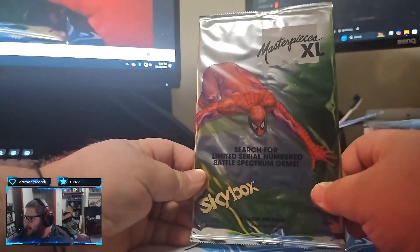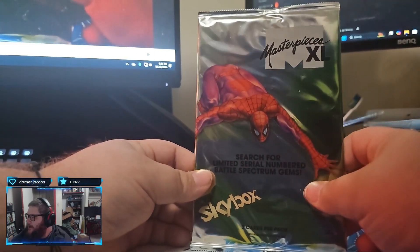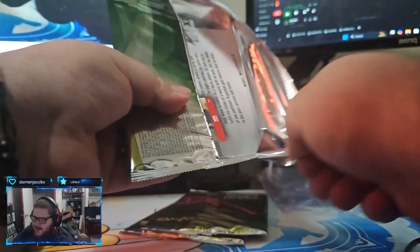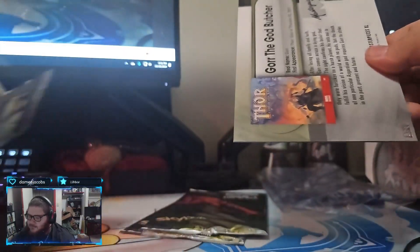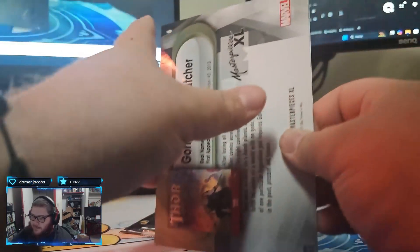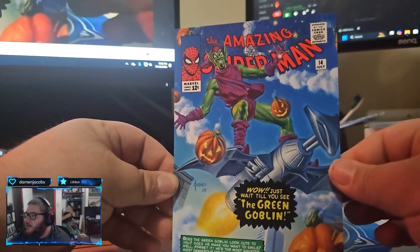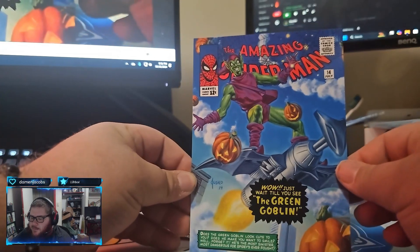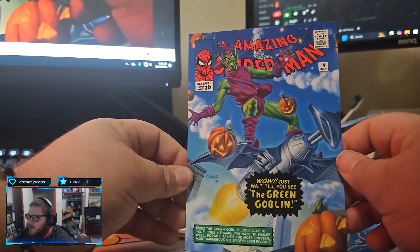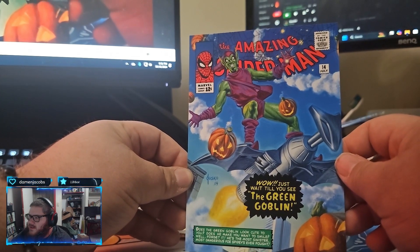This is pack number eight. Let's see what we get. Dude, I hope you get like an Iron Man - that'd be so sick. Even an Iron Man base card, that'd be sick. Gore the God Butcher. Not Gore. Gore's pretty cool. Oh! Green Goblin. Hey-o! That's awesome. That what-if Green Goblin alternate artwork - that is sick.